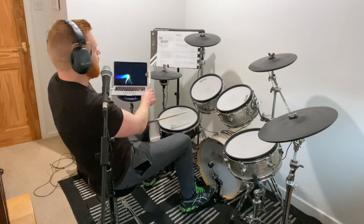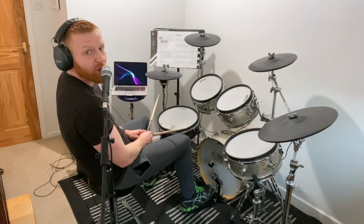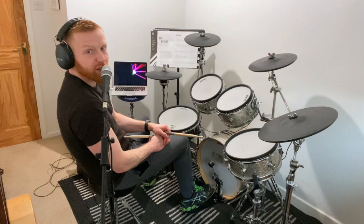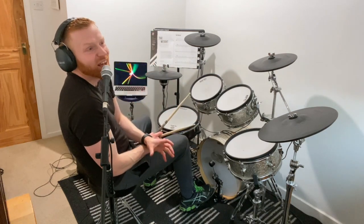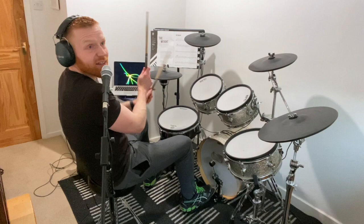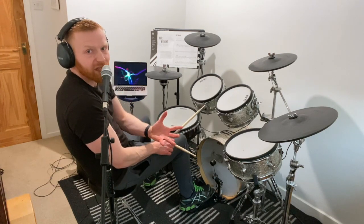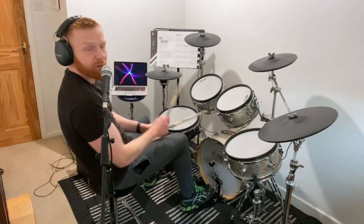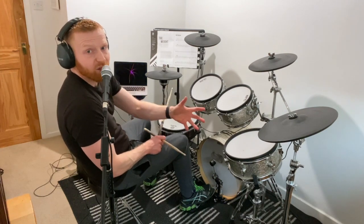This is the last line now, starting at bar 17. Regular straight eights feel for the first bar: one and two and three and four and. A pushed crash on the second bar: one and two and. That's bar 18, and they refer to that in the notes — the idea of pushing a crash cymbal. I've got a video about that which I'll link to. When you push, you play on the 'and': one and two and. Then there's a two-beat drum fill using exactly the same method as before.